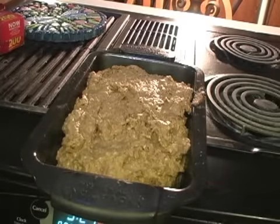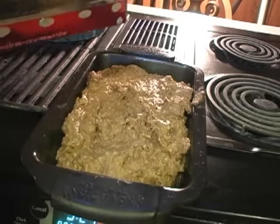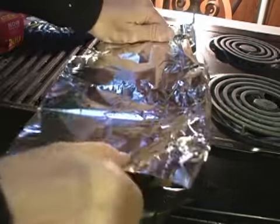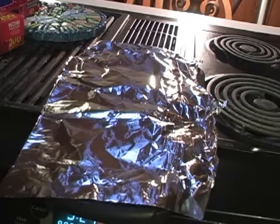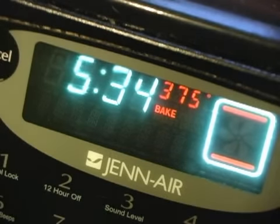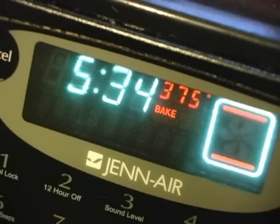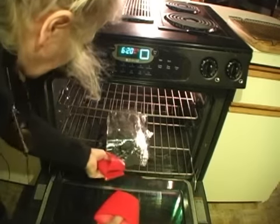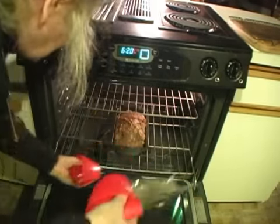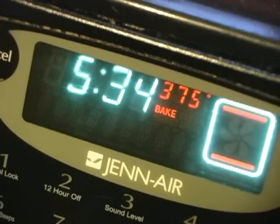After the bread has risen for 40 to 45 minutes, it should be just about even with the top of the pan. Remove the plastic wrap and put a sheet of aluminum foil over the top — leave that on until the last 10 minutes so the crust doesn't get too brown. Bake at 375 degrees. The directions suggest 60 to 65 minutes, but I've found that's a little high — 50 to 55 minutes is just about perfect, giving you a nice brown crust with that hollow thump you're looking for in a well-baked loaf.